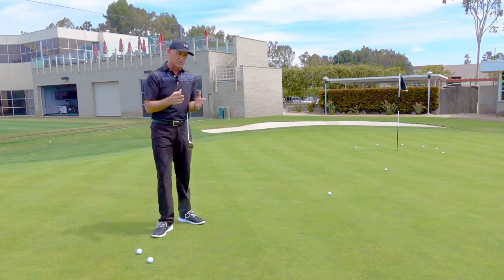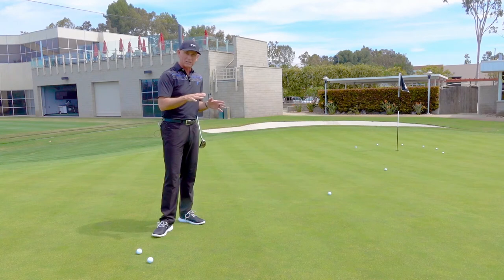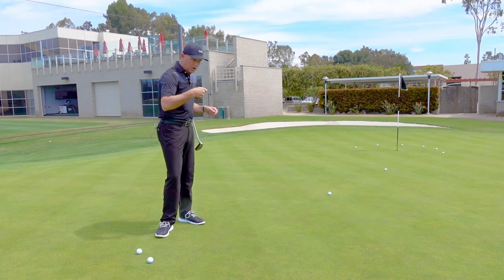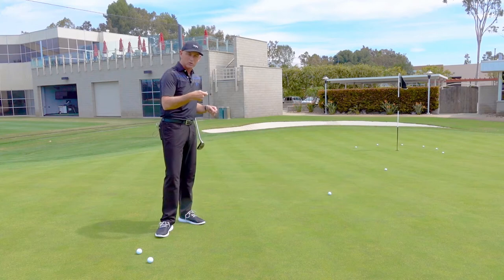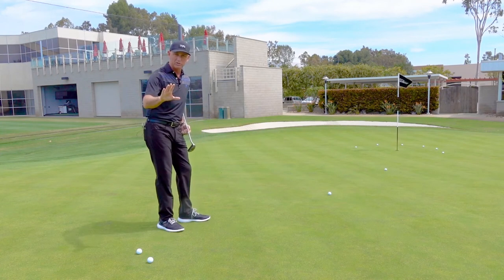What always happens at Augusta during the week is players start to get tentative with their stroke. They see the speed of the greens, they see the undulation, and before you know it they won't commit to an actual stroke. So this is a great drill that I like that can help any of you with your distance control putting.